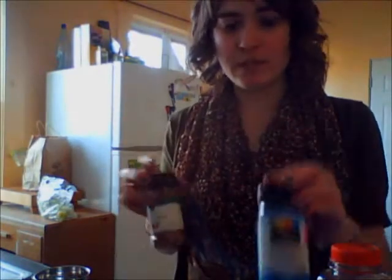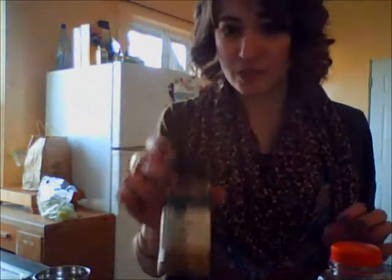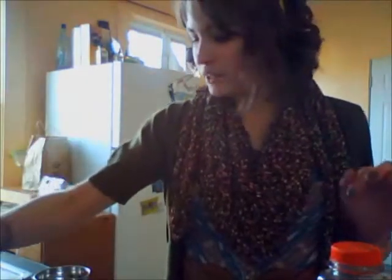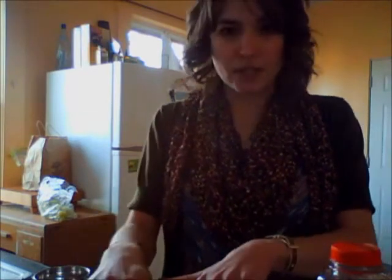First, what you're gonna want to do is press your tofu. Then take a cup of orange juice, half a teaspoon of oregano, some red pepper flakes, a dash of cumin, salt and pepper to your taste, and combine all that. Add about two tablespoons of olive oil and two cloves of minced garlic, whip it all up, put in your slices of tofu, and let it marinate overnight — preferably, but for at least an hour.